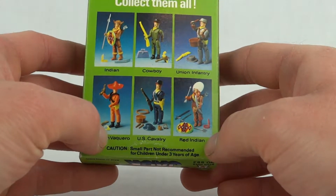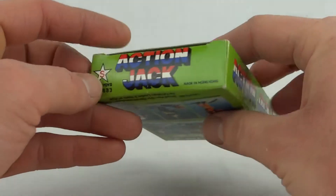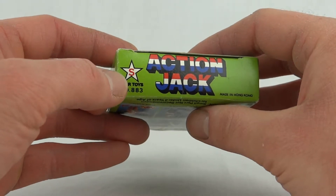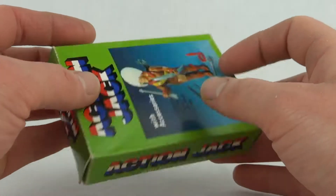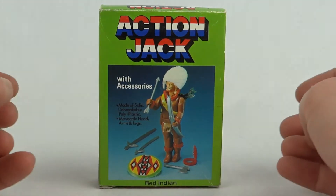Of course, small parts — not recommended for children under three years of age. Around the box you can see Star Toys, number 883. I think all the figures in this wave are numbered 883. Other than that, made in Hong Kong. That's your lot for the box, so I'll have a look at the figure.